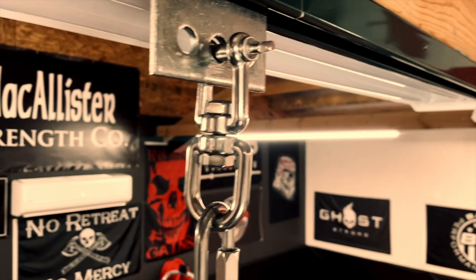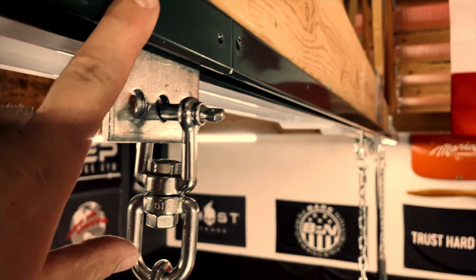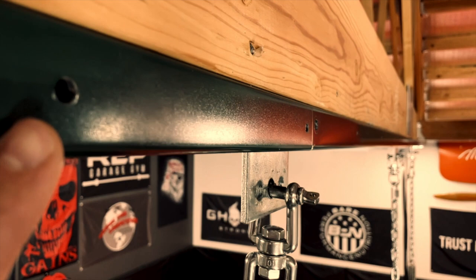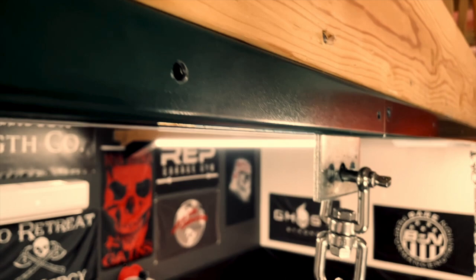A couple of tips for you. Don't do what I did — don't mount the rails first, get them all drilled up and mounted, and then decide on a keeper system and drill all the keeper holes while they're mounted up high. Don't do that. Trust me. You'll have metal shavings all over your gym. It's just not fun. So that's a mistake I made. When you do it, make sure you pre-drill these holes first on the ground, then go mount them up top.